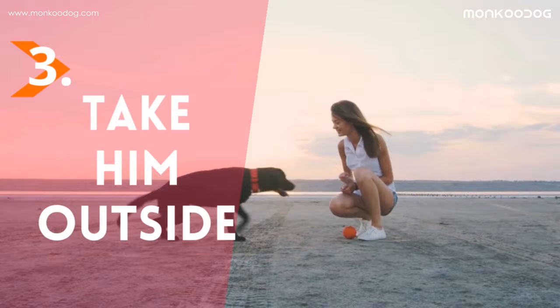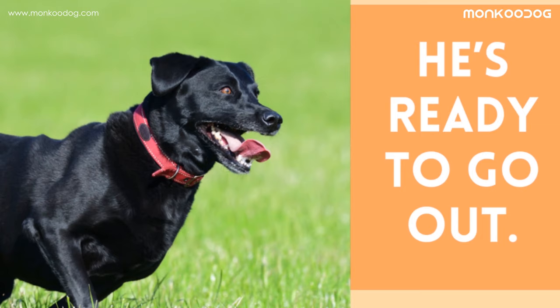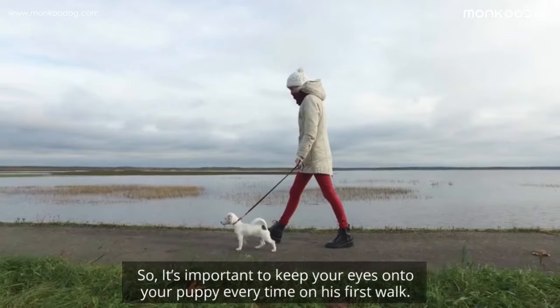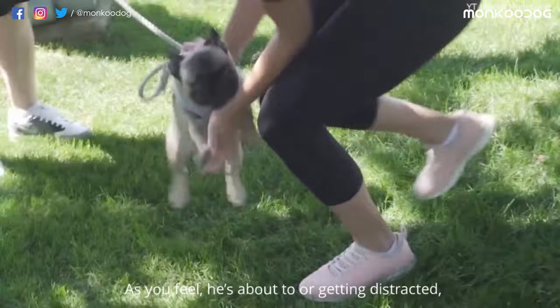Third, take him outside. When he's finally listening to you whenever you call him, he's ready to go out. Be ready to face new challenges outside. Your puppy will definitely lunge onto something or get distracted by sound, smell, or sight he encounters there, because these things are new and intriguing to him. So it's important to keep your eyes on your puppy every time on his first walk. As you feel he's about to get distracted, give him a call and reward him with a treat when he comes.